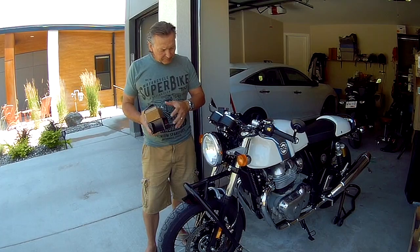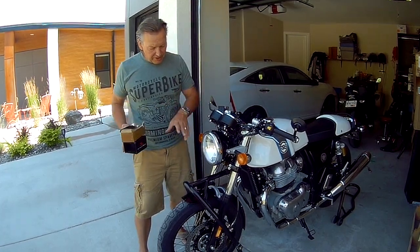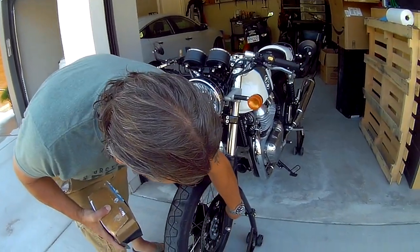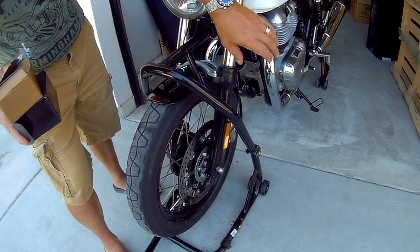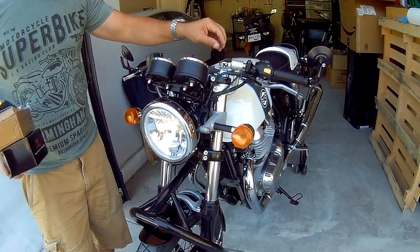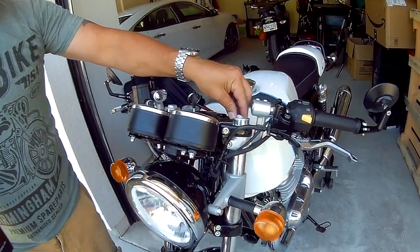Now, in today's episode, what I want to do is a little attention to the front end of the bike here. I'm going to remove these reflectors, I'm going to install some fork gaiters, and also some adjustable caps for the top of the forks.